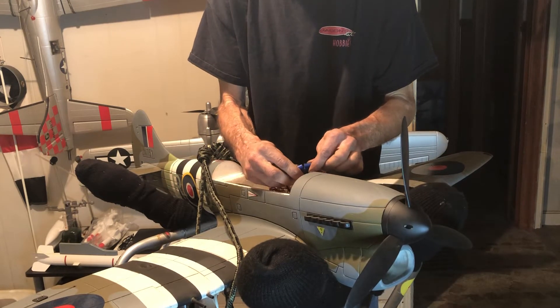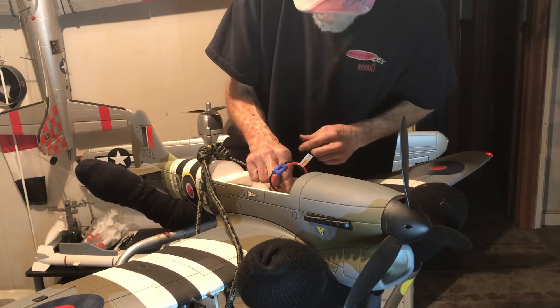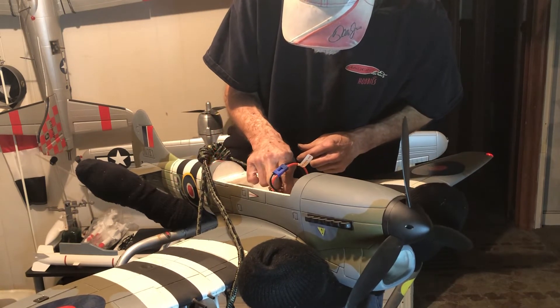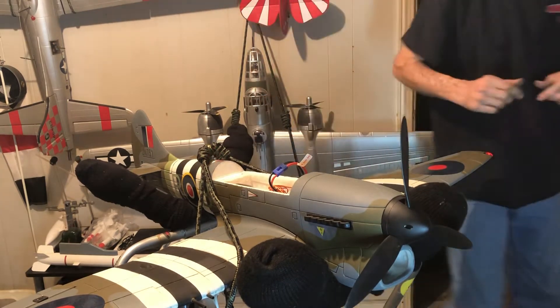In Spain the Stuka legend would begin, and the Luftwaffe would finally get a chance to prove itself. My rear light is blinking slow.